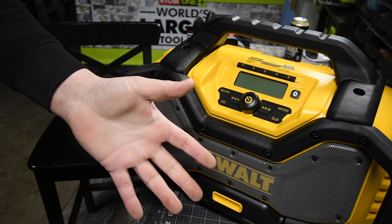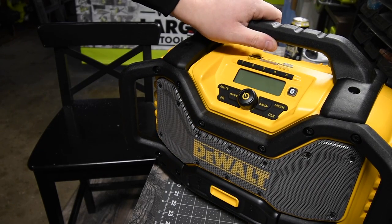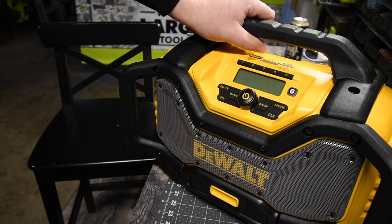So I just wanted to unbox this really quick. It's very simple — it's a radio. Please subscribe to the channel and hit the bell button to be notified of future videos. This is Dave Nicholas. Thanks for tuning in and I'll see you guys next time.